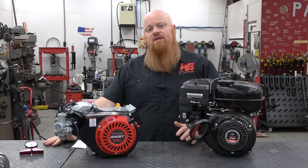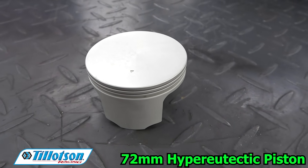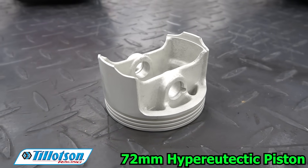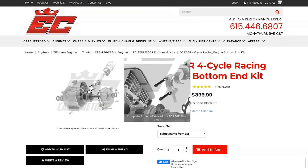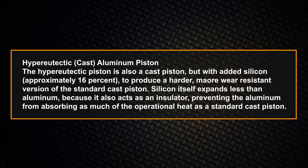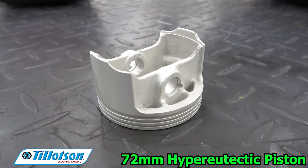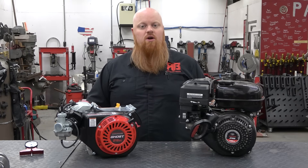Now we're going to talk about some of the pistons EC has developed for your build. One is a 72mm Tilson hyper-eutectic piston. EC carburetors designed the 72mm piston for the Tilson 225 RS engine — that's the same piston used in their 228R and 236R engine kits. The piston is a hyper-eutectic casting but is often mislabeled as a forged piston. Initially the plan was to forge it, but casting was less expensive and still exceeds the requirements of the 225 RS. The lightweight design and short compression height allow for a longer rod to reduce lateral vibration, and this piston has been used in engines pushing over 10,000 RPM.